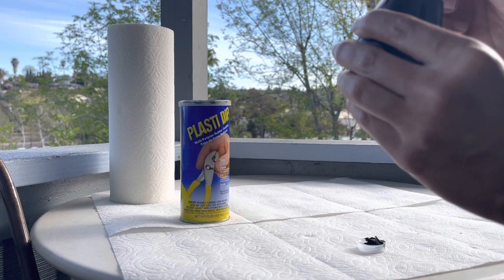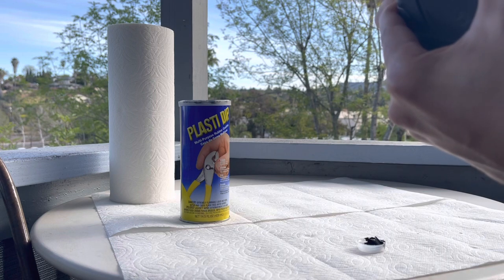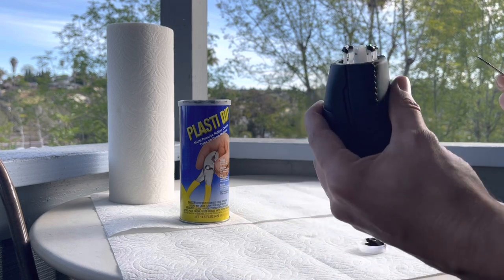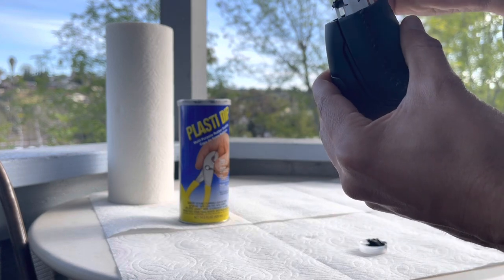The nice thing with Plasti-Dip is that since it's more like a rubber and not a hard plastic, it's not going to wear down that shift collar anymore. The shift collar will snap on but will almost kind of mold into this.